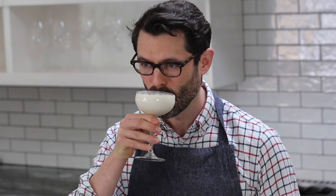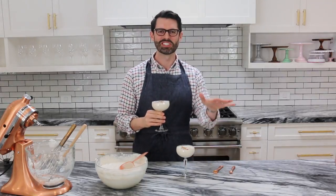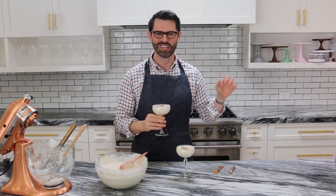Bottoms up. That's really good. I'll be drinking all of this. I'll see you later — hope you enjoyed.